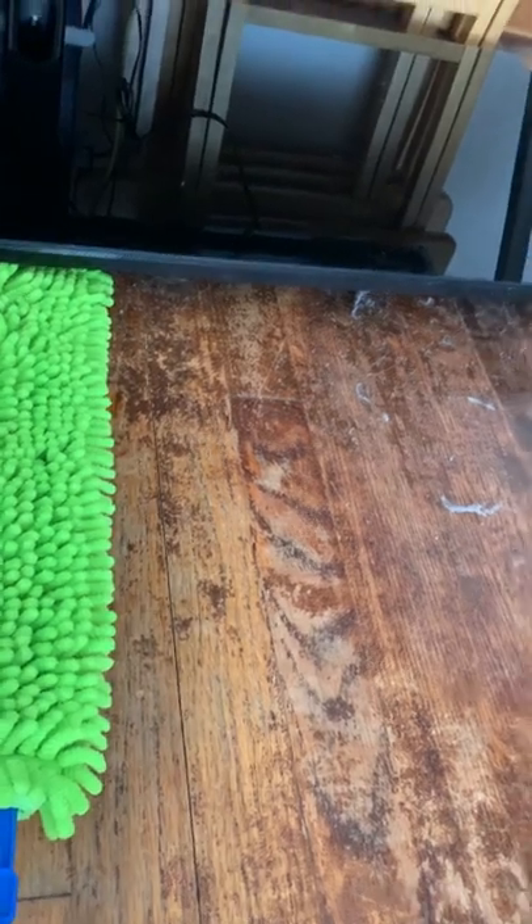So what I'm going to do is take my Enviro wand and go under there because it fits perfectly under there, so it'll actually dust the bottom and the top. Midnight, you want in on this? He doesn't like the Roomba.